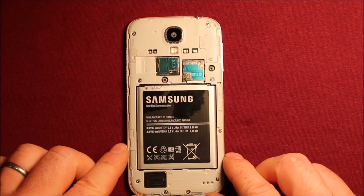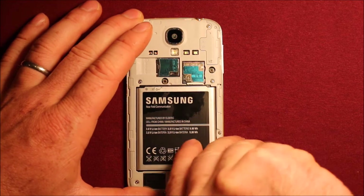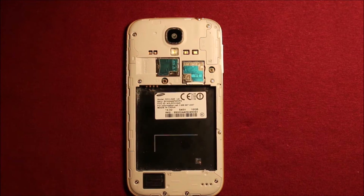Next, what you'll want to do is remove the battery. There's a little slot right here to do this. Just use your thumbnail, pry up, and remove the battery.